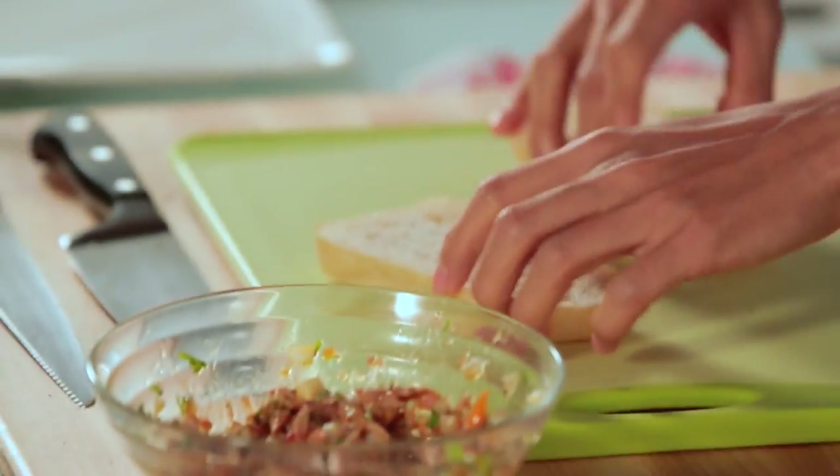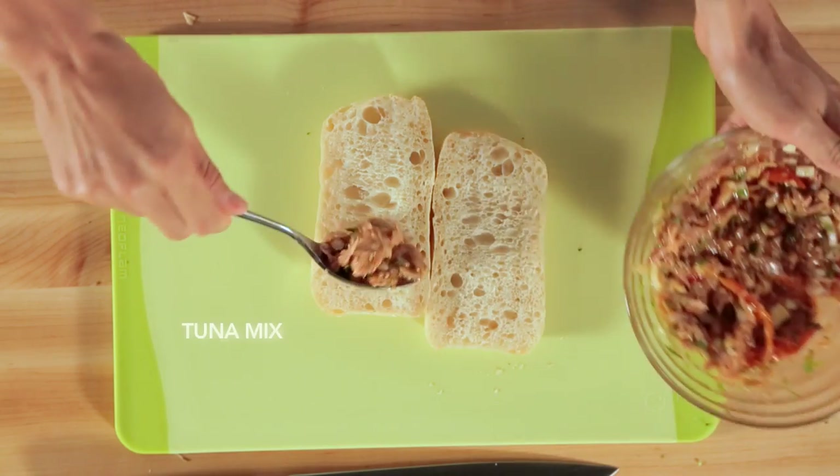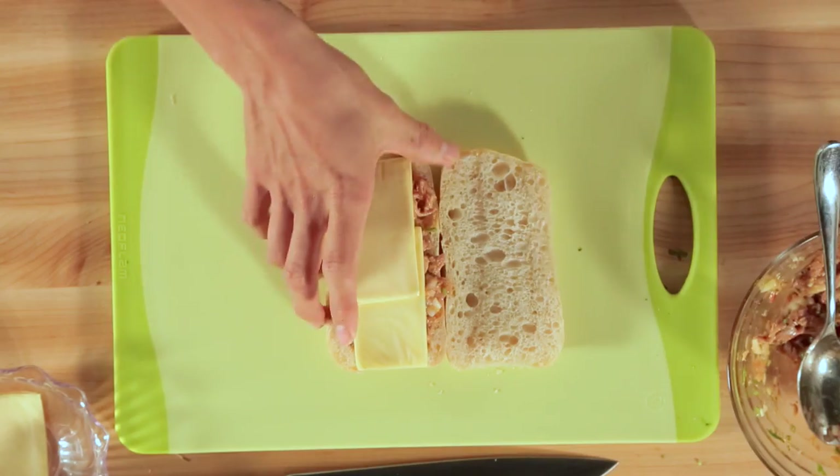Today I'm using a ciabatta loaf. I'm going to be adding two tablespoons of tuna — get it even — then two slices of cheddar cheese. This goes into my oven.